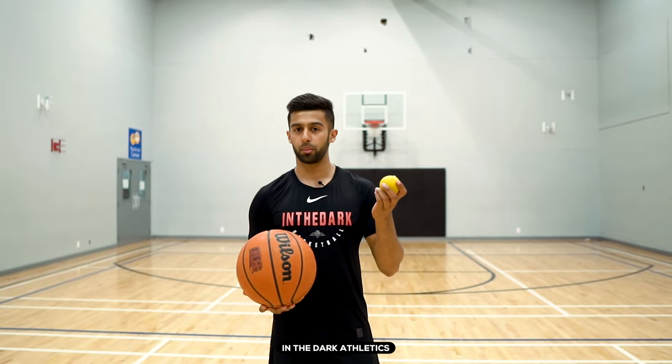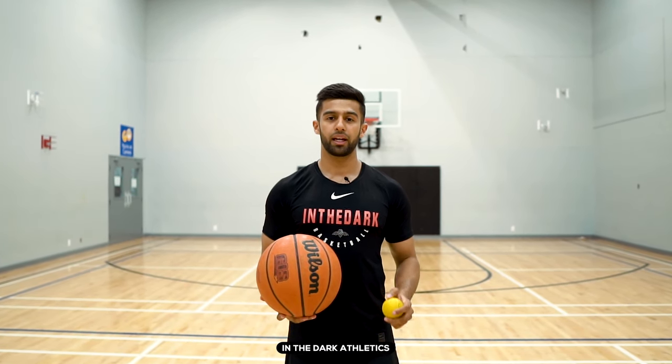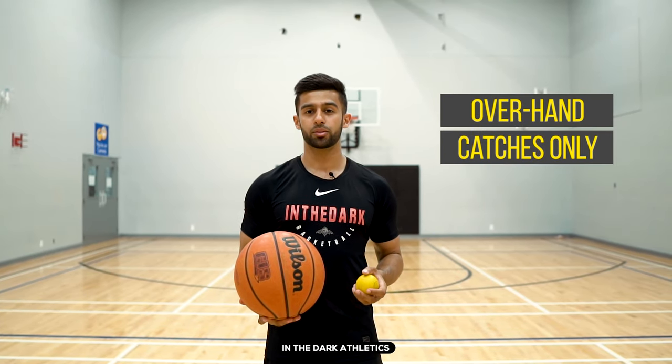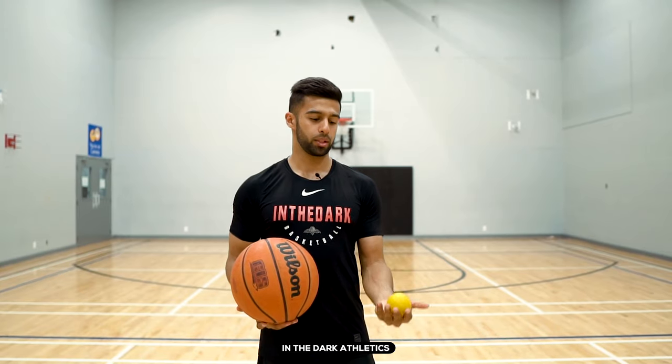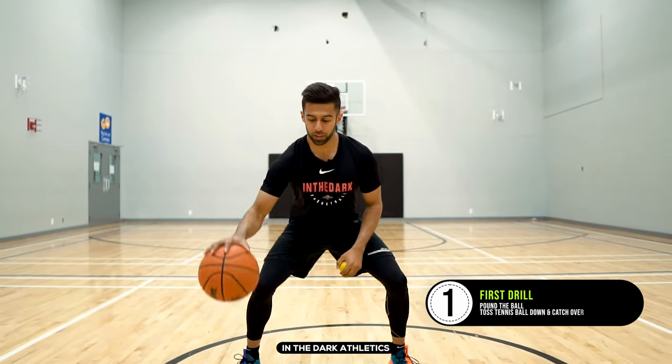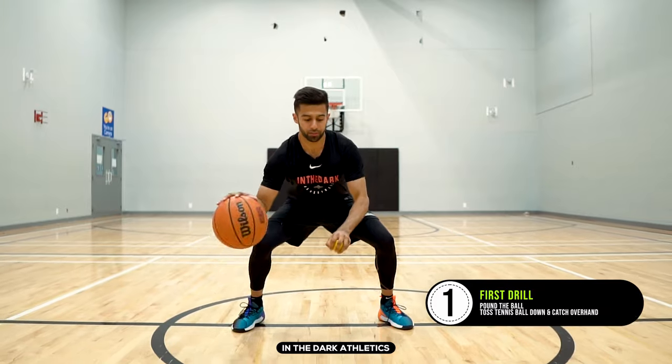The first one we're going to start off by pounding the ball in one hand and taking the tennis ball — or whatever ball you have — throwing it off the ground and catching it overhand. All the catches are going to have to be overhand because we are trying to simulate a game type scenario, and we're never going to be going underhand to get by anyone unless you're James Harden. So the first drill you're going to be pounding with your right, throwing it off the ground.